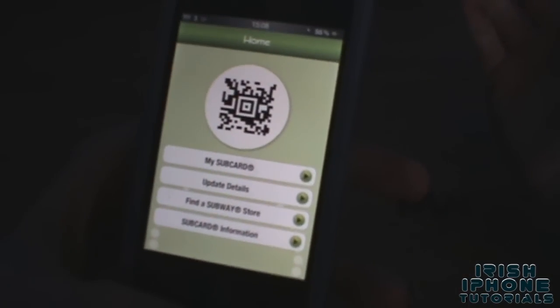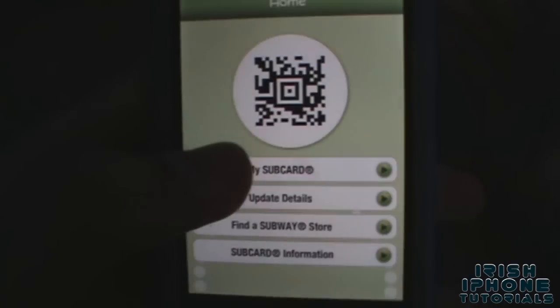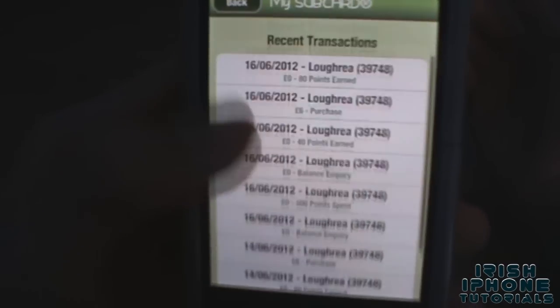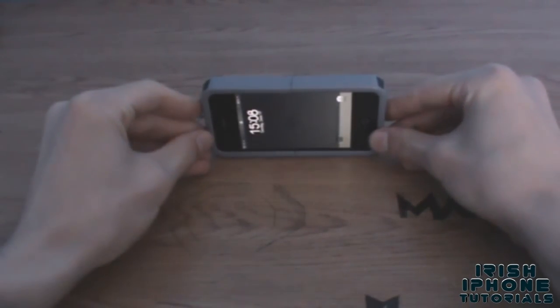So you pretty much get a 12 inch and a free drink for two euro, which is pretty decent and it's not too hard to do. As you can see, I've quite a lot of purchases. I hope this short video helped you out if you want to get free food. Like the video, and thanks for watching!